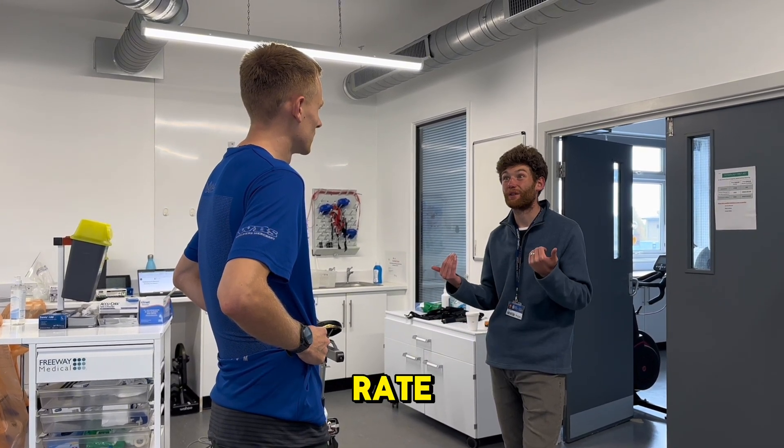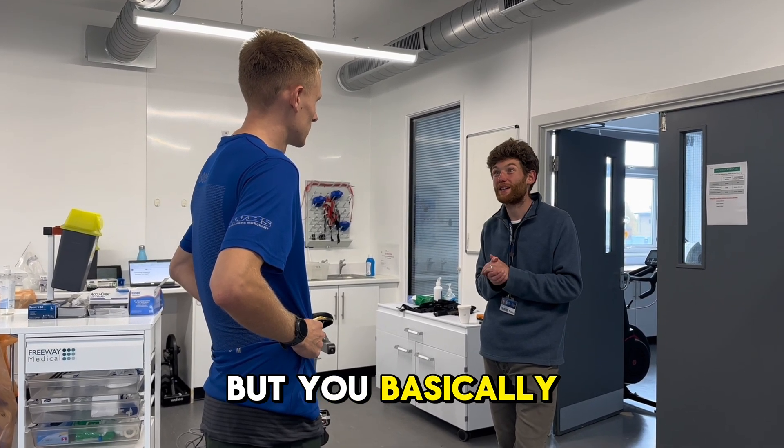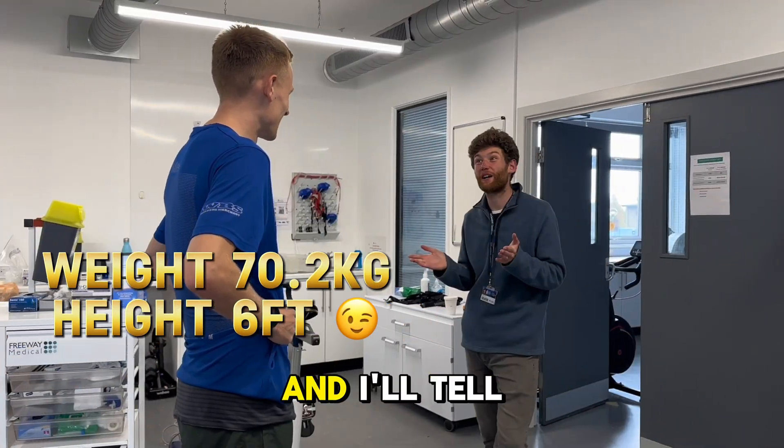We want to get your heart rate and your breathing going up to as hard as you can basically. You just have to keep running and I'll tell you what's happening.